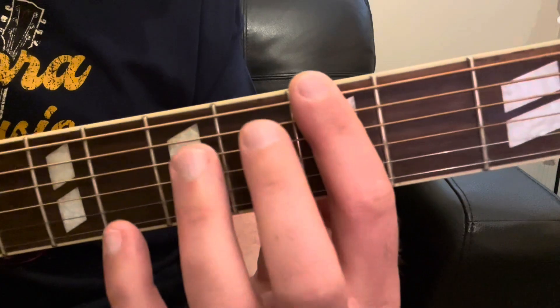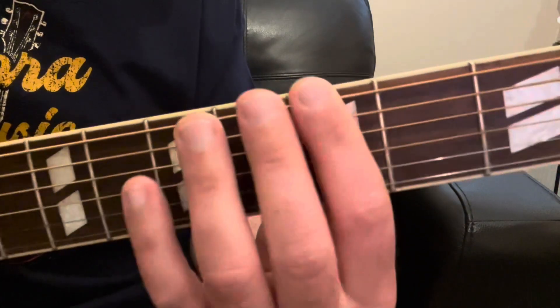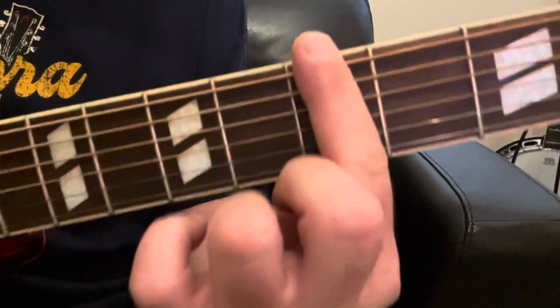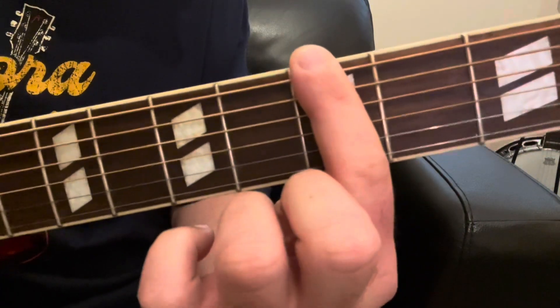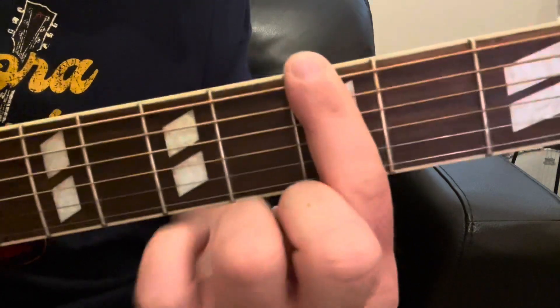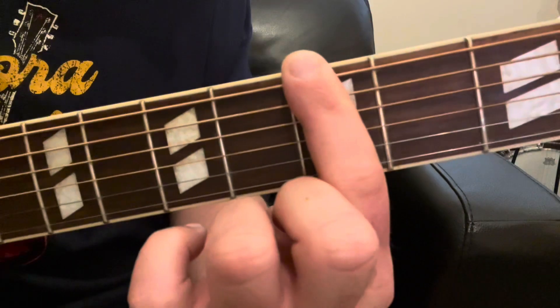We're not going to use our middle finger at all, so just forget about your middle finger for now. Then we're going to use our ring finger and our pinky finger. We're going to make that bar just like we would for any other type of bar chord. You can watch my other videos on bar chords for tips on how to make a good bar with that index finger if it's hard for you, which it's hard for everybody at first.